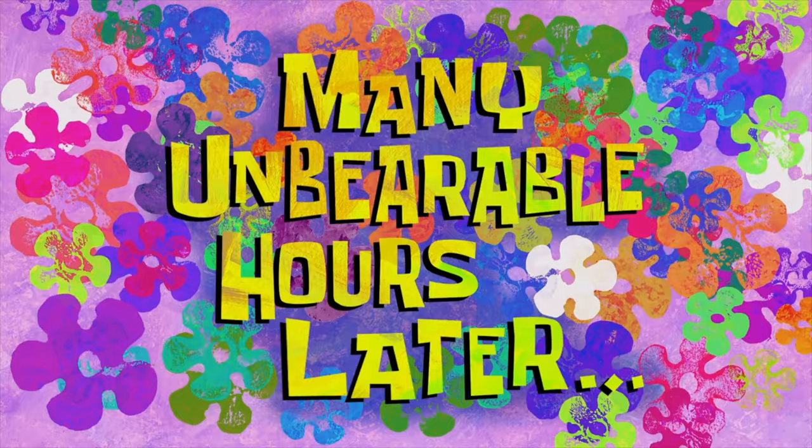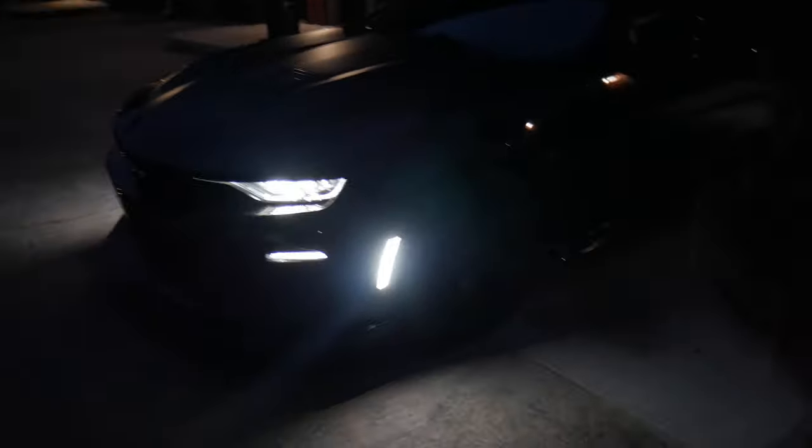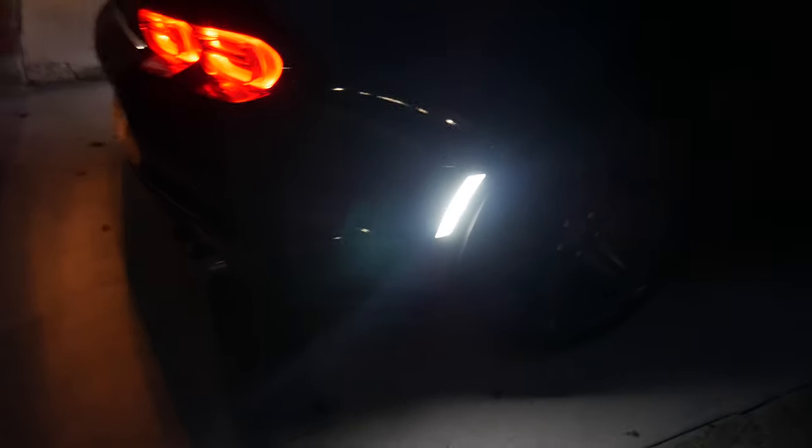Many unbearable hours later — alright y'all, just made it back to the crib. It's dark now, as you guys can tell, so you can really get the full effect of these side markers. Look at how much light they put out. Quick little walk around — here go the rears. These joints are stupid bright, bro, for real. I don't know how to explain it, but these joints are bright as hell.